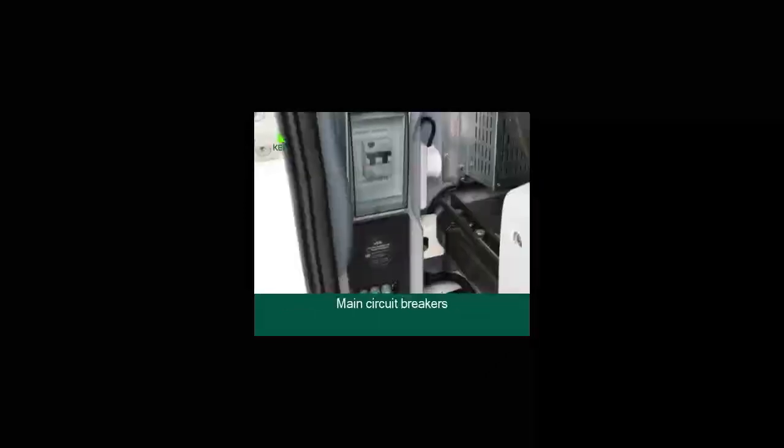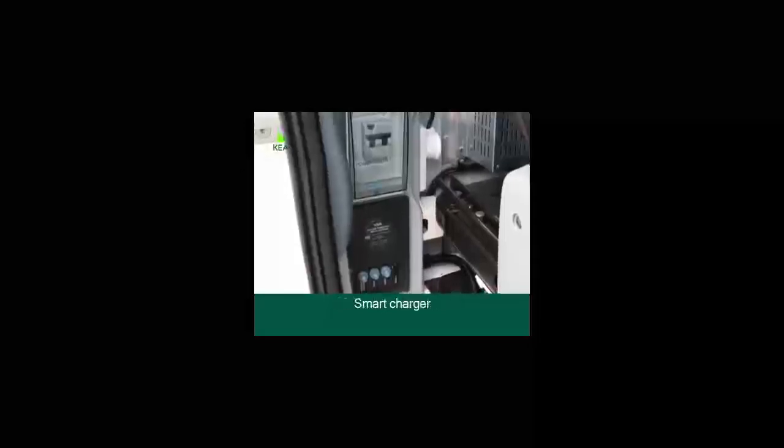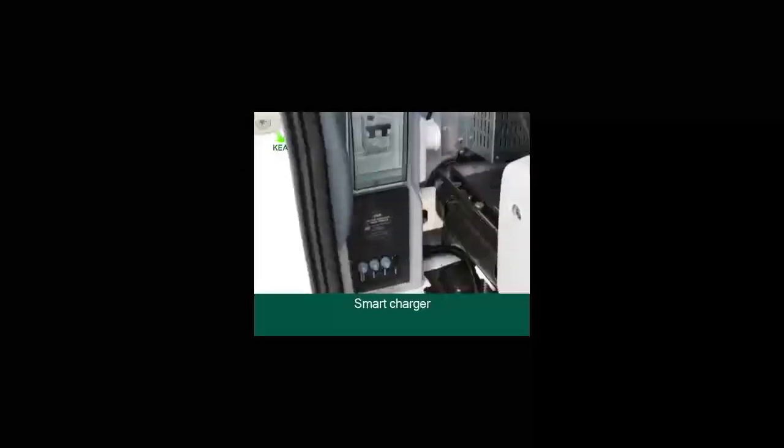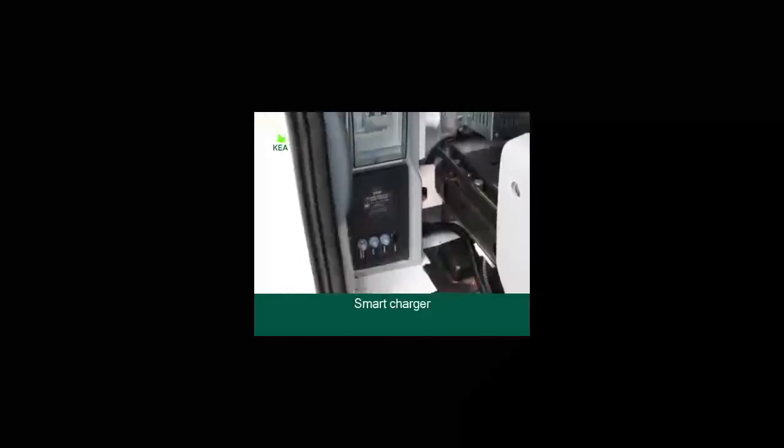The main circuit breakers are located behind the driver's seat — that's the beige box with a clear cover. The smart charger, the black box, is responsible for recharging the house batteries when driving and you might hear a light clicking sound occasionally.